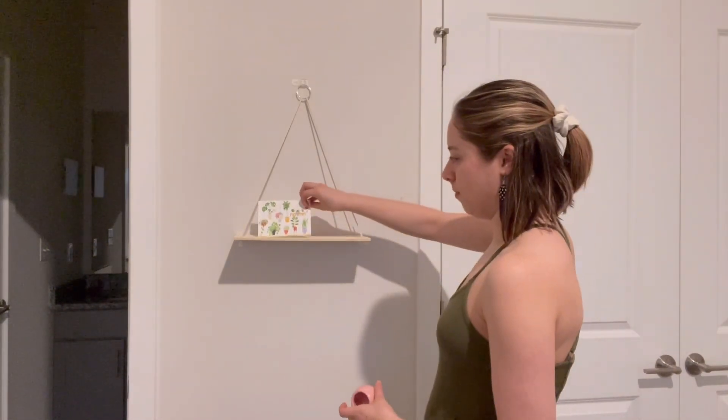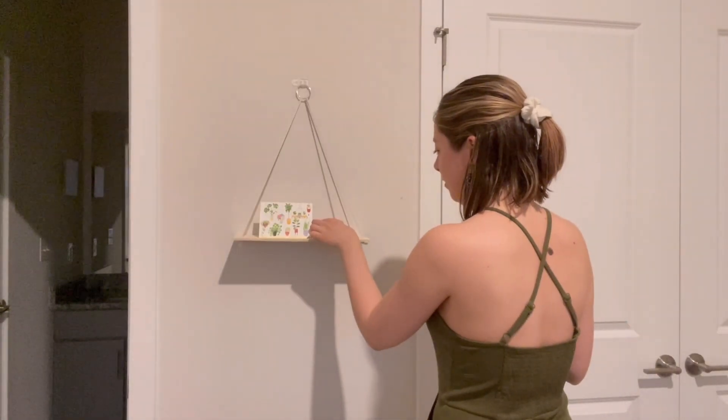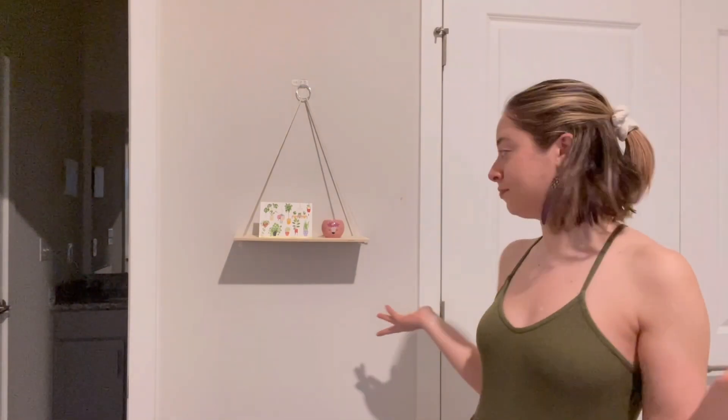I've got this cute card with a bunch of succulents on it — let me give you a close-up. Isn't it cute? I've also got this tiny little flower pot that is supposed to be like a llama. What do you think? Okay for now?